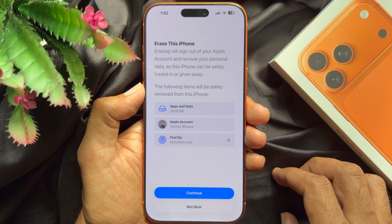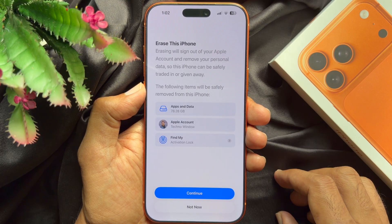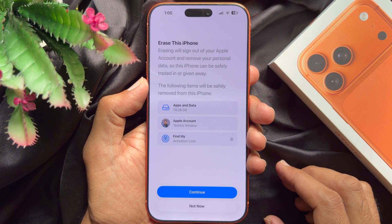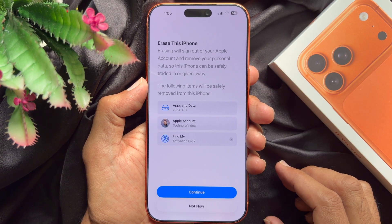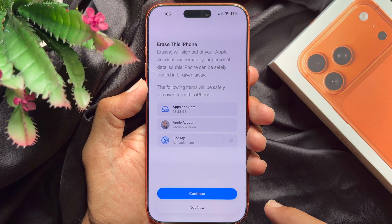Erasing will sign out of your Apple account and remove your personal data so this iPhone can be safely traded in or given away. The following items will be safely removed from this iPhone: app data, Apple account and Find My. Tap Continue.